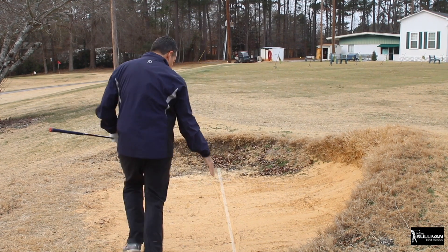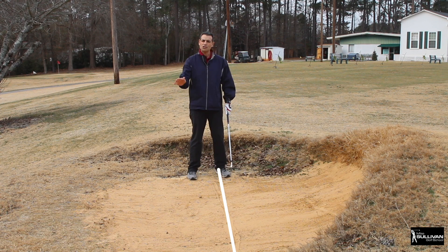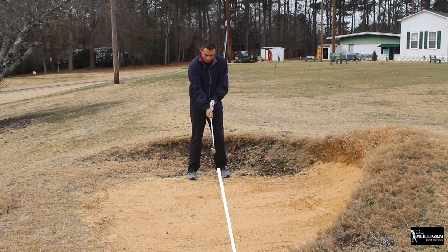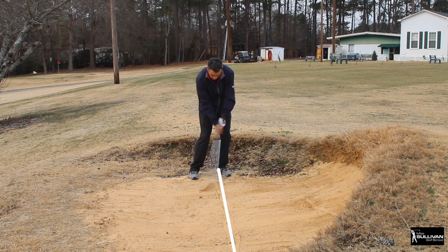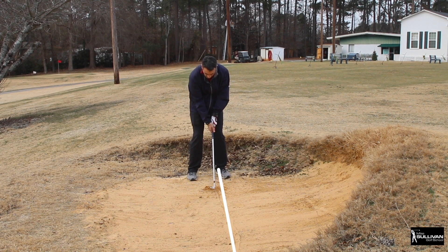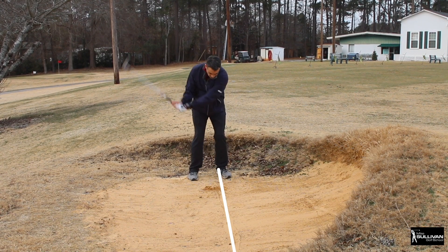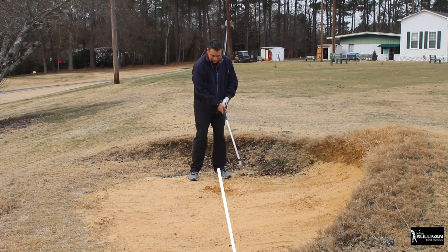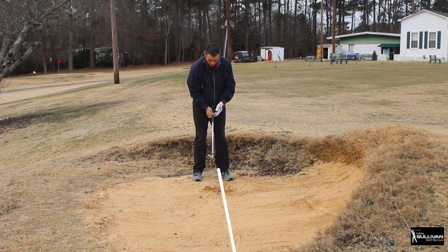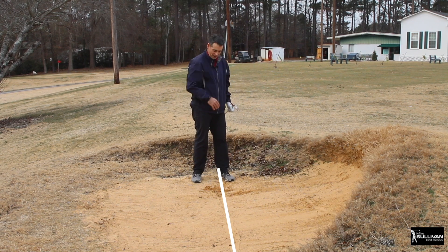Let's try splashing some sand out. Opening the club face - that's all I'm changing. By the way, I'm not just turning my hands; I am opening the club face and then putting my grip on. After my first attempt I made contact too far back behind the line. Getting weight moving more forward helps the club bottom out more forward. With more weight forward, the sand is splashing out nicely - I'm starting to get the hang of it.